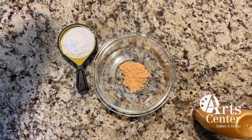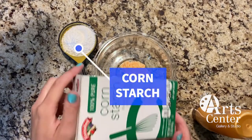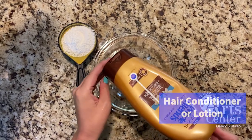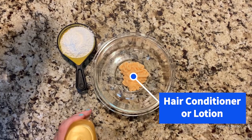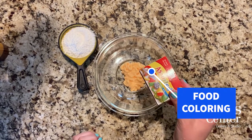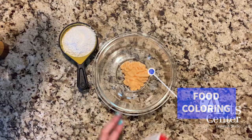So to make cloud dough you will need cornstarch. You will also need some hair conditioner or lotion — it's recommended to not use the fancy hair conditioner, get something real cheap. And if you'd like, you can also use food coloring or any sort of liquid watercolors to dye your cloud dough different colors.